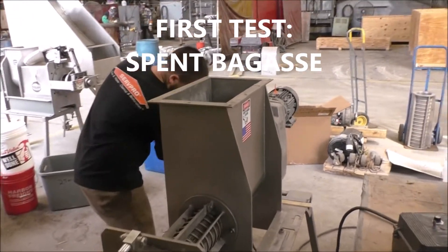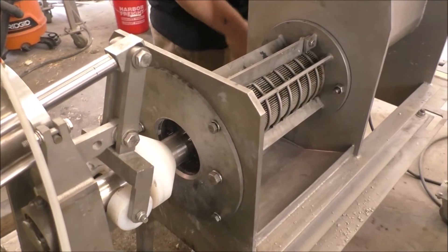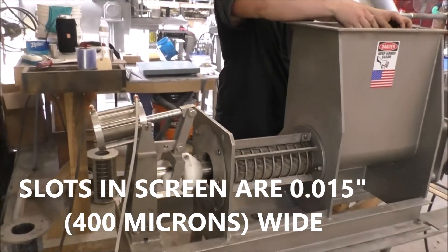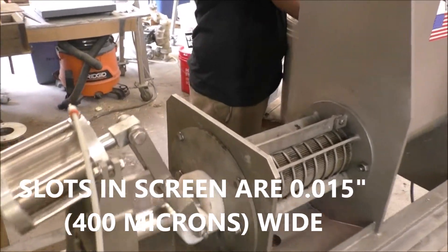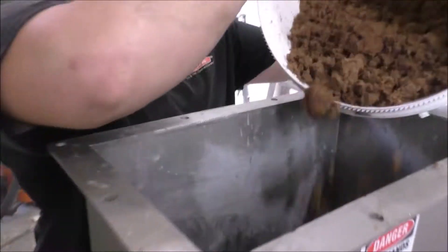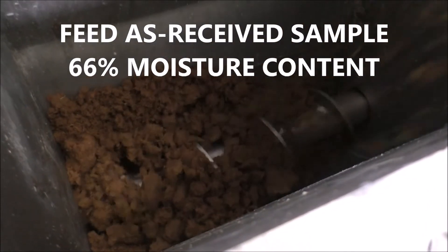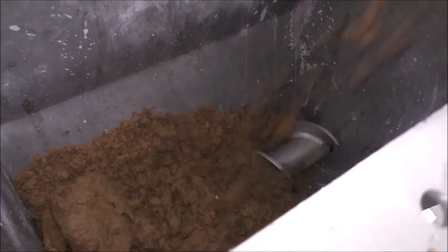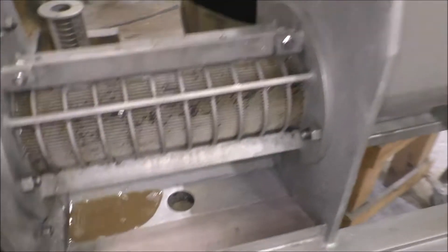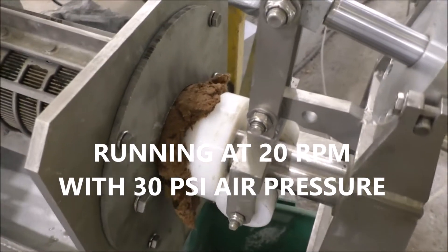Once I see some coming out of the discharge here, I'll close the valve. I'll close the discharge valve. Starting to get liquid out here. Now the valve has already started to open on me.